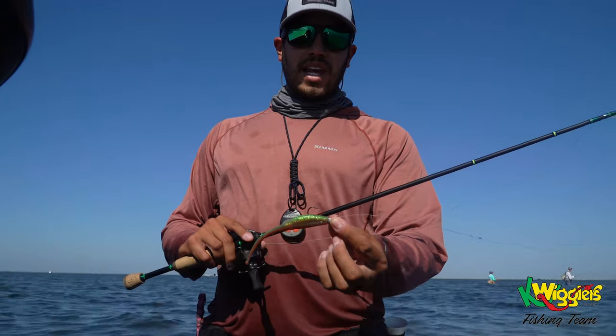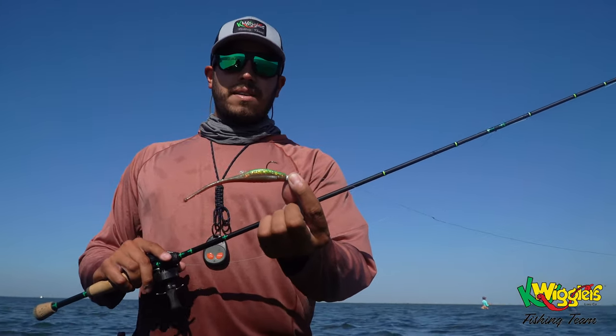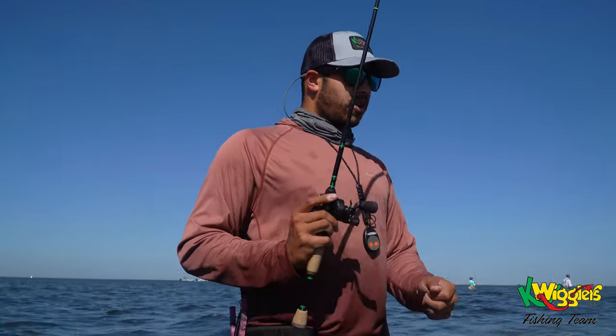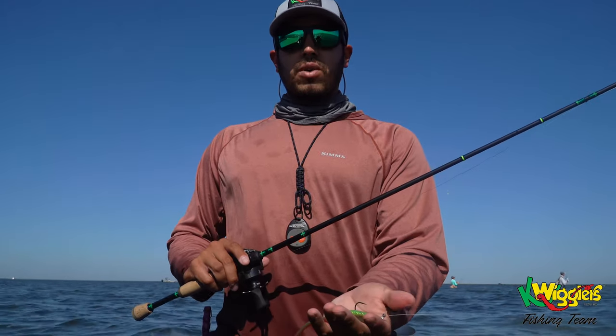We've been catching a lot of fish today, and I'm going to give you a little demonstration on how I work this bait. The Ball Tail Shad sinks a lot faster than the Willow Tail.